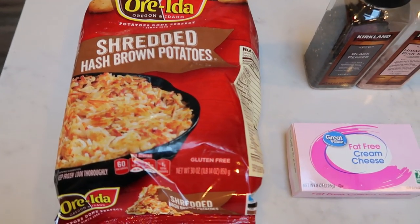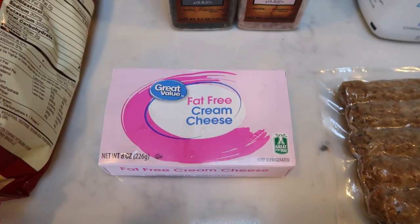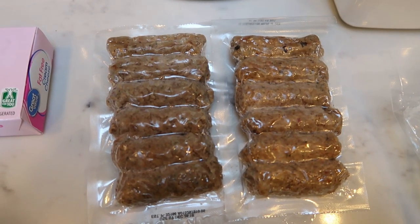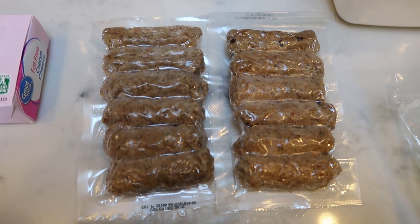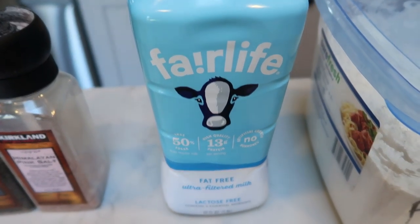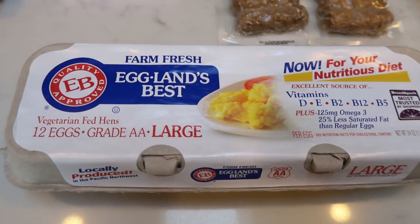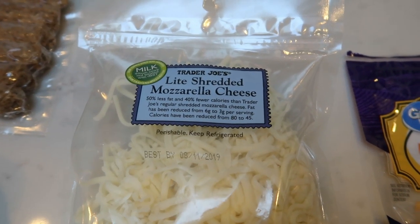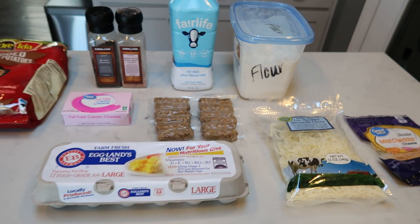First you're going to need some shredded hash browns, some salt and pepper, and fat-free cream cheese — it has the least amount of points. Some sort of sausage; I have Jimmy Dean fully cooked turkey sausage links on hand. Milk or milk alternative — I have Fairlife so I'll use that up. You'll also need some flour, 12 eggs, and a mix of half Trader Joe's shredded light mozzarella and half fat-free shredded cheese. Let's get started.